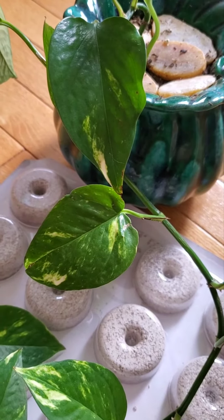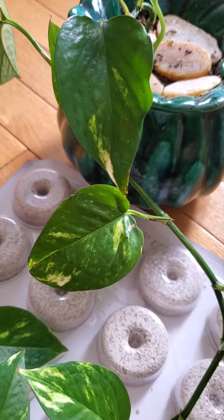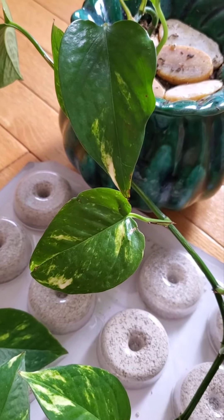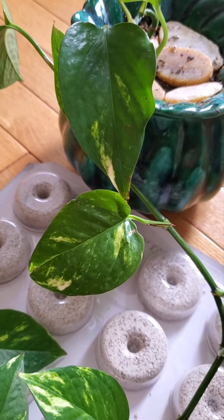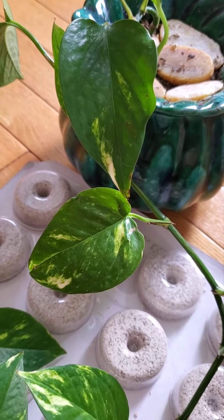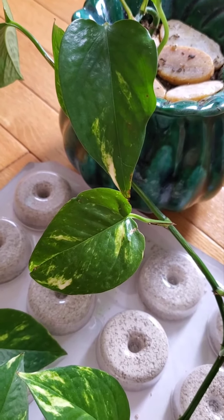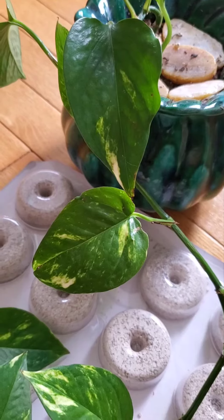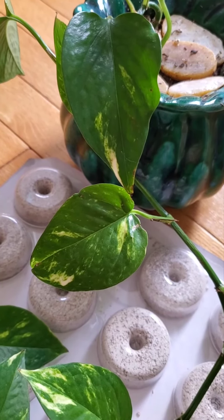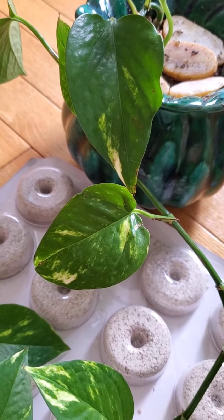Mosquito dunks are supposed to do the same thing. Simply put a dunk in a container of water and let it sit for about an hour, and then use this water to water your plants. You can also fill the drainage dish with this water so it's absorbed through the drainage hole. Mosquito dunks contain a naturally occurring bacteria that kills mosquito larvae, and it's also said to kill fungus gnat larvae.